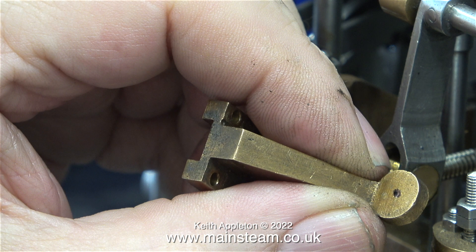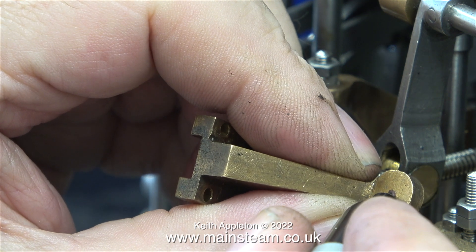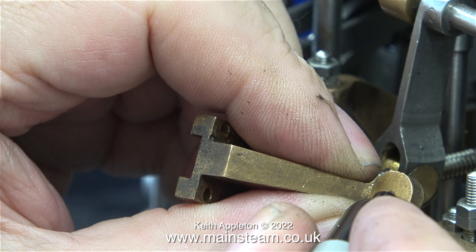More about that in the next episode. All I'm doing for now, having removed the arm, is making a felt tip pen mark where I intend to drill a hole later.